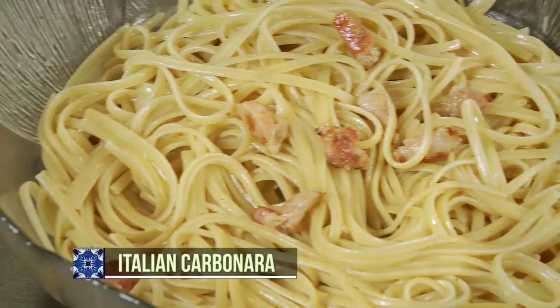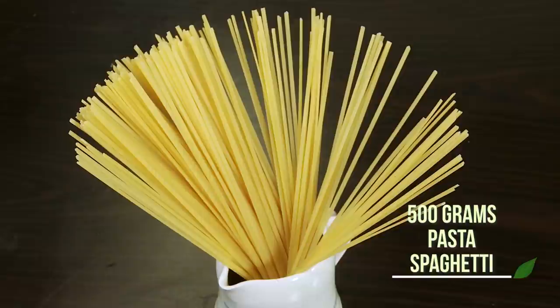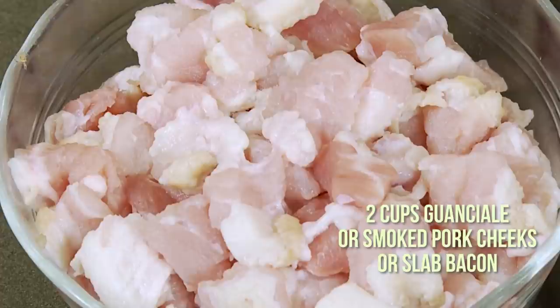Here's what we need for today's Italian carbonara. For the noodles, we need pasta spaghetti, water for boiling, and salt. Then we have guanciale or smoked pork or a slab of bacon cut into small cubes. We also have three pieces of crushed garlic, five beaten eggs, pecorino cheese or good parmesan cheese, and a teaspoon of pepper.